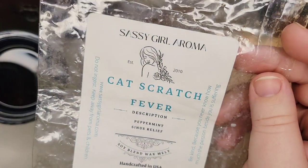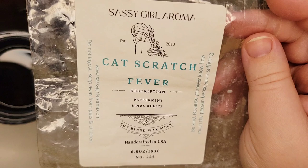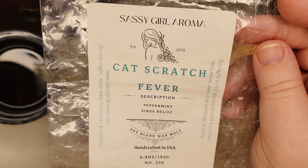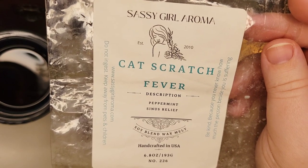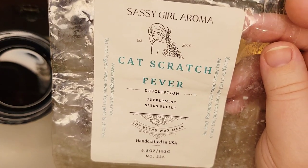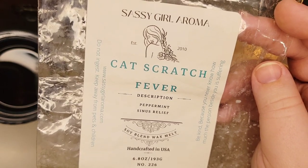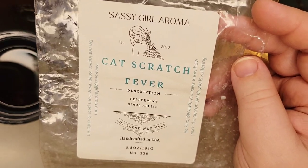Another really good one from Sassy Girl Aroma is Cat Scratch Fever — Peppermint Sinus Relief. I went through several brittles of this back in February and March when my husband and I got sick — we had a really bad flu. We melted it then and I've melted more since for sinus or headache relief. It definitely has some eucalyptus with the peppermint, but it's more peppermint-leaning. I like it, it performed well, and it would be a repurchase.